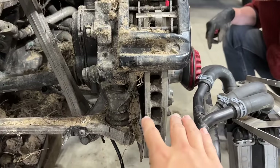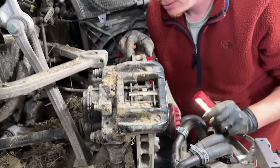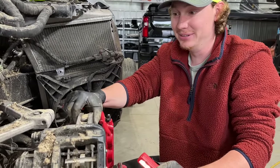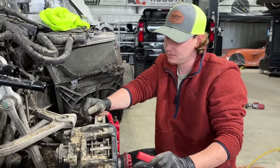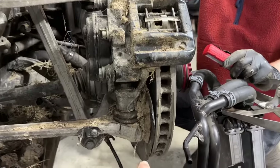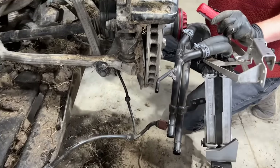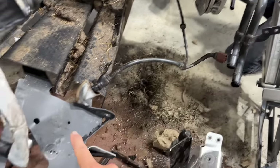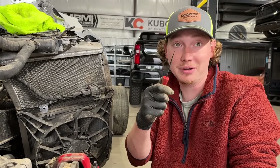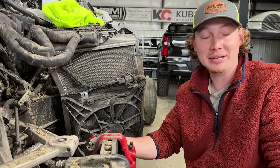Look how thick this rotor is right here — it looks massive from the side. From the back, that's like two inches wide. Super thick — that's crazy how massive they are. I guess that's what you need when you get to high speeds, you've got to be able to slow it down. But also look at all this mud caked up in here all around. We're having to use a pick to try to get mud around the clips and stuff — there's just so much mud, it's insane.